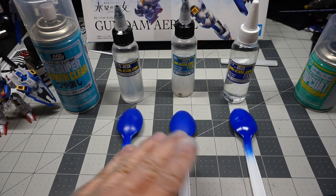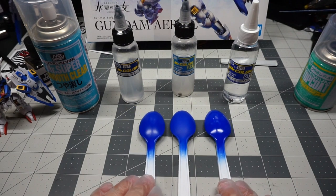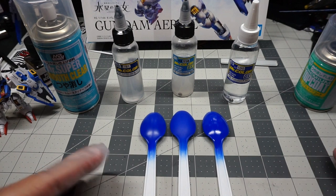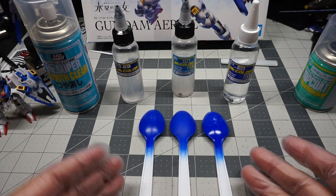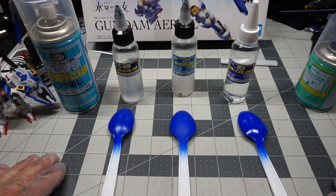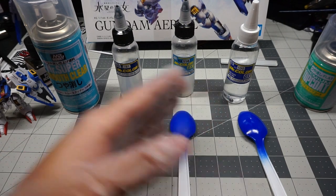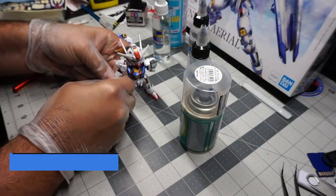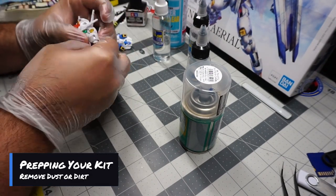If you get parts close together, you can actually see that if you had three parts all painted the same blue but with different clear coats, they all look different — which also gives a little bit more life to the kit.